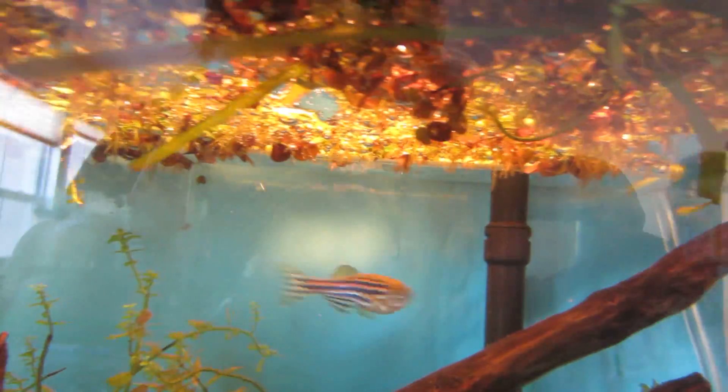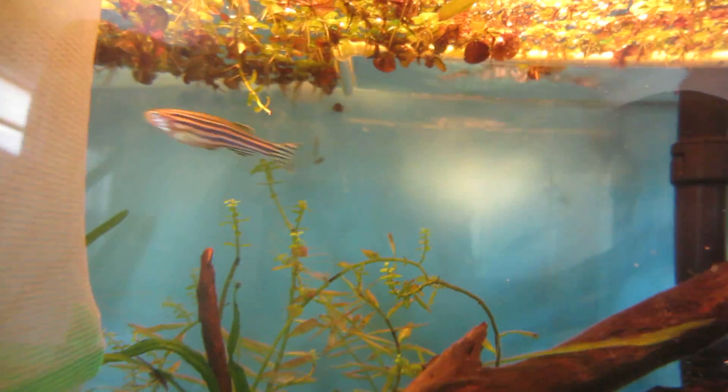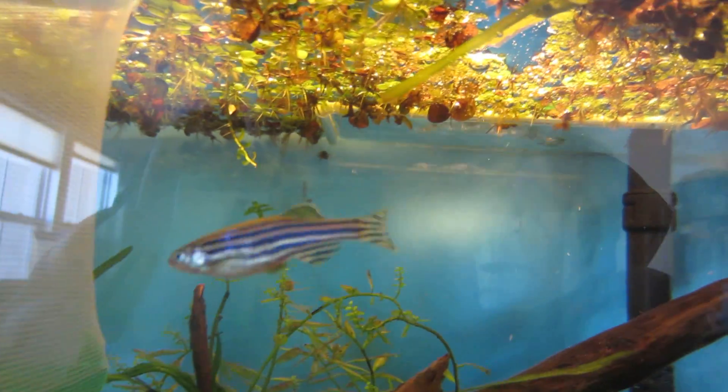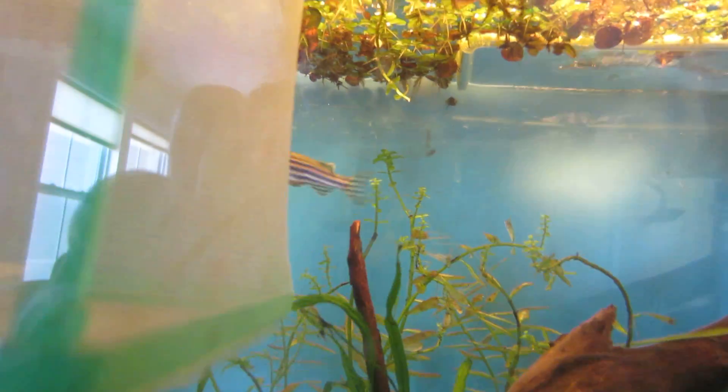And the females you will mostly tell because their bellies will get bigger. You can hopefully see on her — her belly is very big, and her egg spot, which is right behind the two fins under her belly, will be very large. That means that she is ready to spawn.